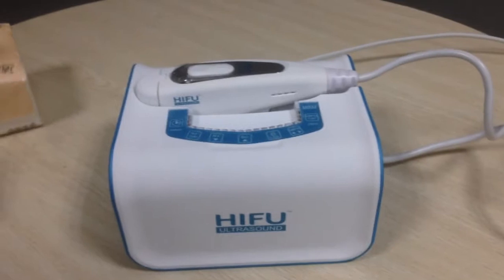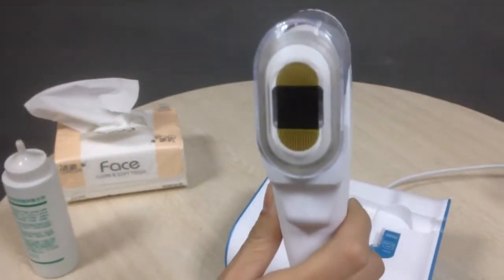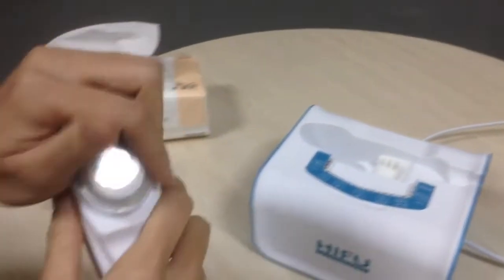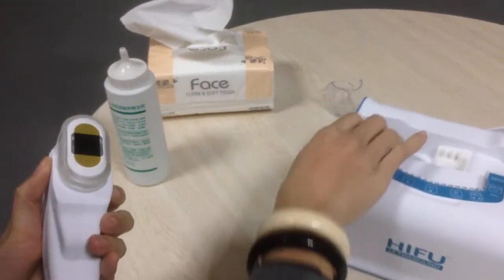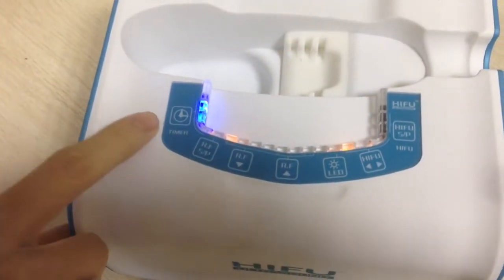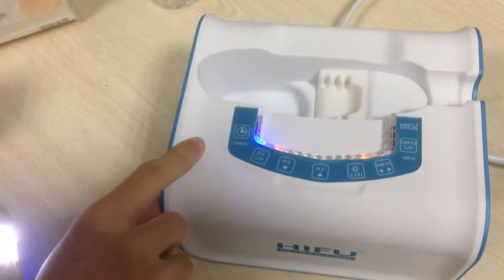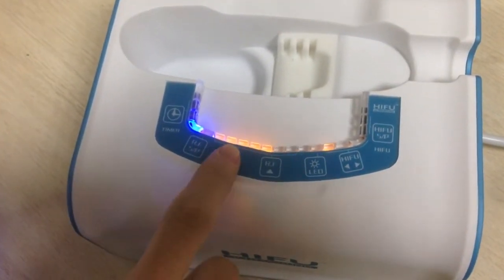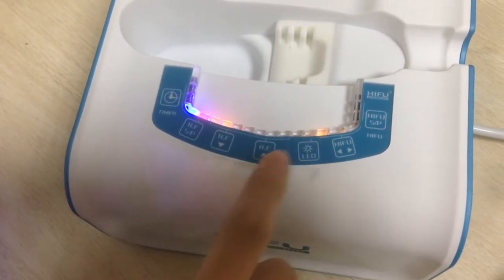First, I'd like to show you the driven handles of the high foot. And this is the start button and here is the control interface. The timer settings: 15 minutes, 30 minutes, 45 minutes, and this is the RF intensity adjust. RF start buttons and this is the LED start buttons.